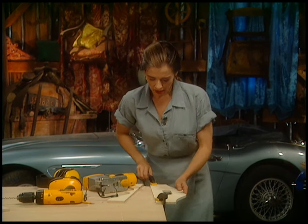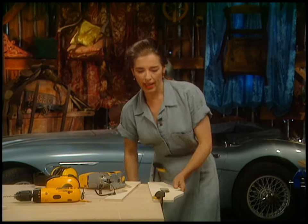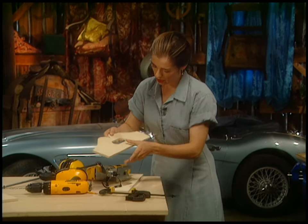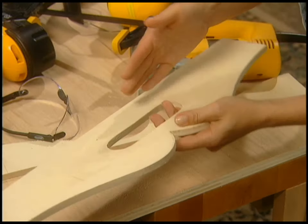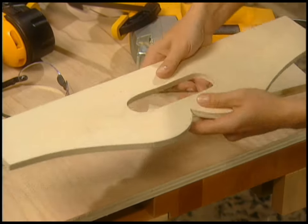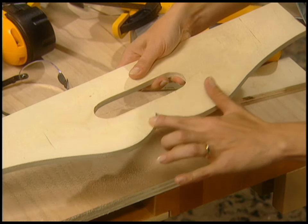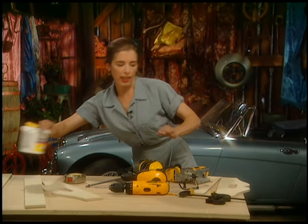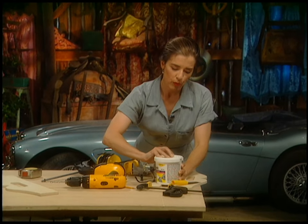If you get tear-out, this side is always pretty good, but because the blade jerks up it tends to tear out in places. Just take a little bit of spackle and patch it up, then wait for it to dry. You can be sanding other parts in the meantime.